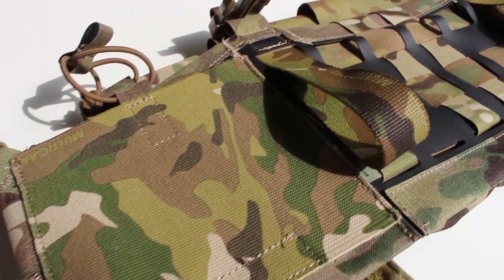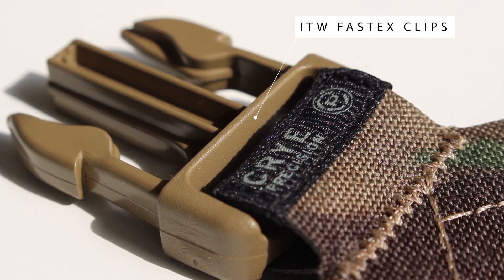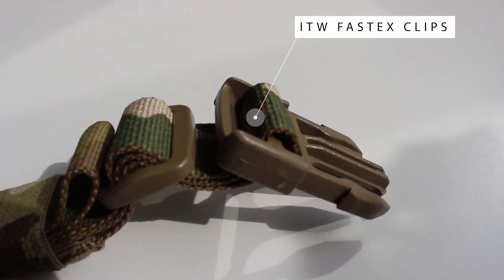These are not meant to be machine washed — if you're washing it for whatever reason, give it a cold hand wash. All the hardware is ITW Fastex buckles, which are very nice.